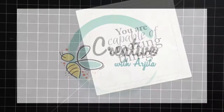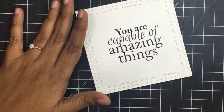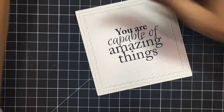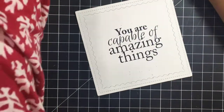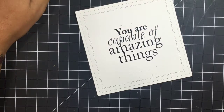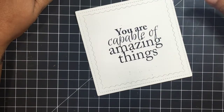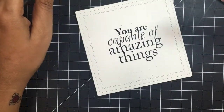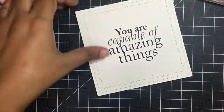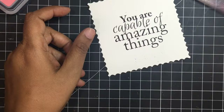Hi guys, this is Arjita. For today's card we have to print our sentiment on some Bristol white paper and I've used my inverted scallop die to cut the entire panel. Bristol paper takes watercolors very nicely and I'm going to use just two distress oxides to paint the panel.